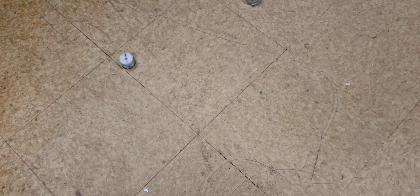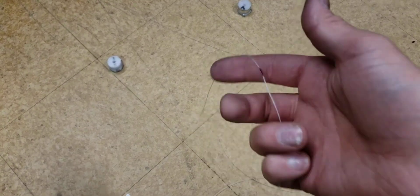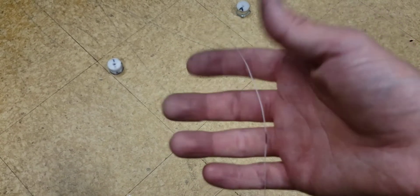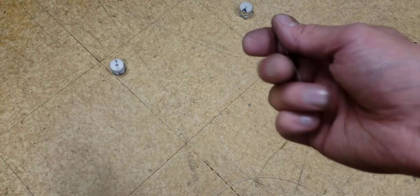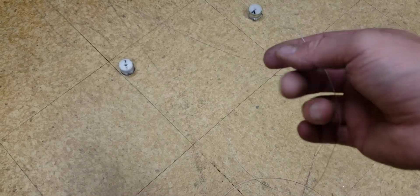I have a new cable that should hold up much better than the Kevlar. This Dyneema is stronger than Kevlar, and it's very abrasion resistant as well. So that's what I chose.